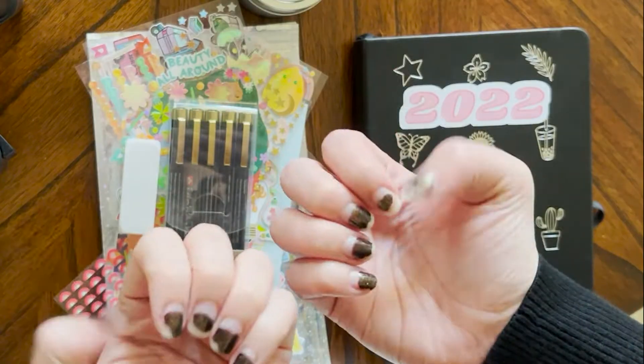Hey guys, welcome back to my channel! My husband's right behind me, so if you see some evil eye back here, it's him. My name is Ally, his name is Grant. Today I am creating some April spreads for my reading bullet journal, so let's get into it.